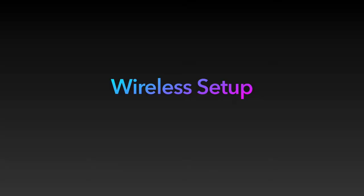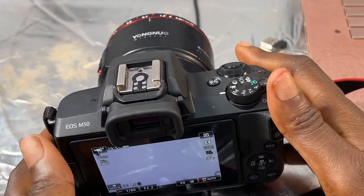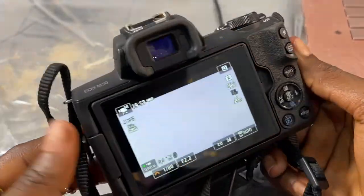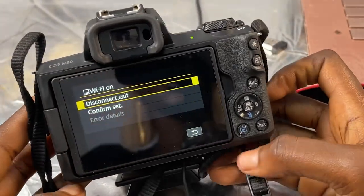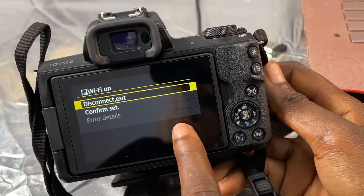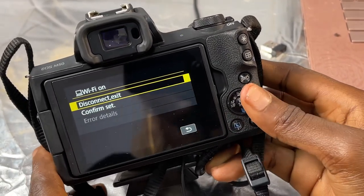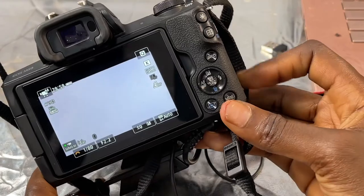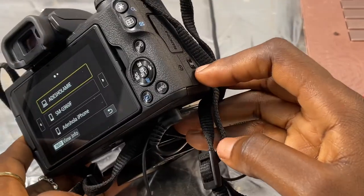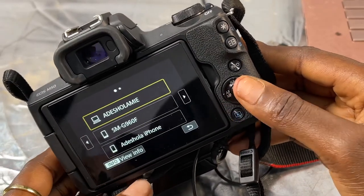Now I'm going to show you how to set up your camera. You want to locate the Wi-Fi connector on your camera — mine is right here. I'll click on it. Because I already had my Windows laptop connected to this, I'm going to go back, disconnect it, and then add a new device entirely.